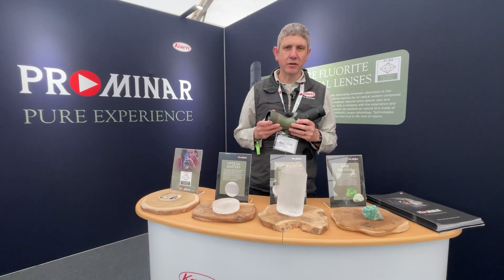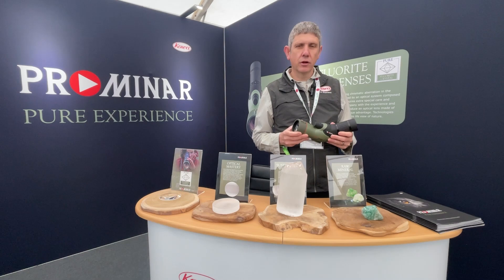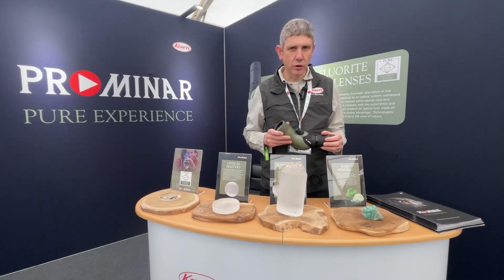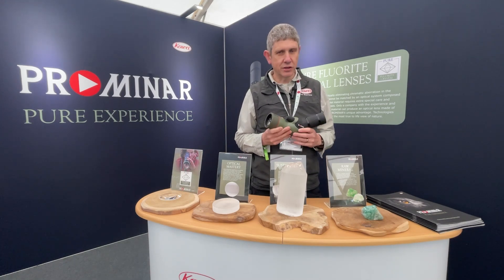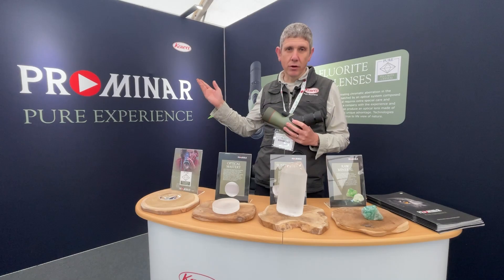No other manufacturer is using pure fluorite crystal. Pure fluorite crystal optics are found in our Promenade line of spotting scopes, including the brand new TSN 55, 66, 88, and up to the 99 — all in the Promenade lineup.